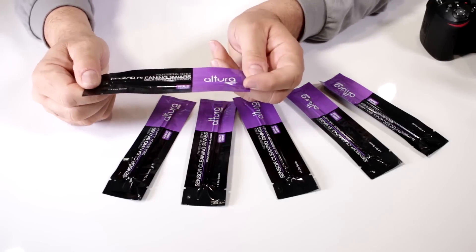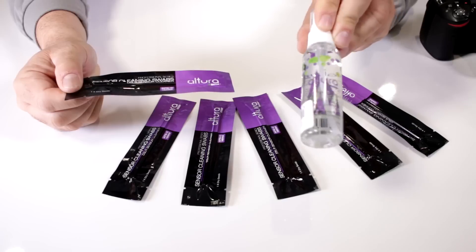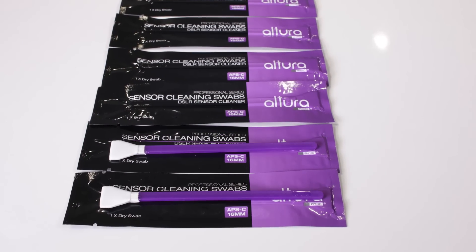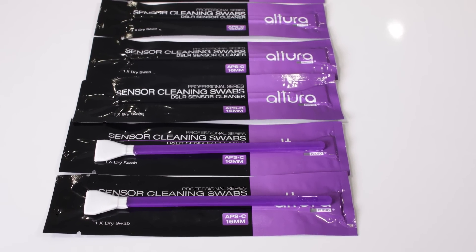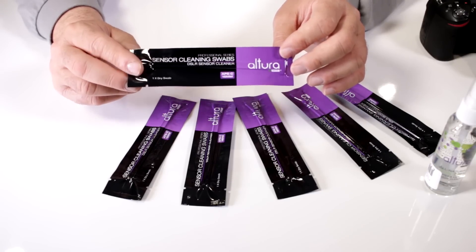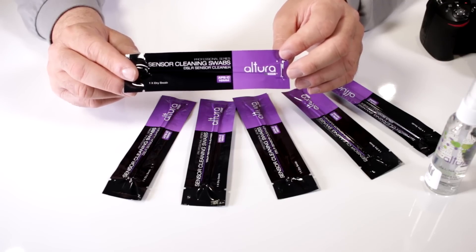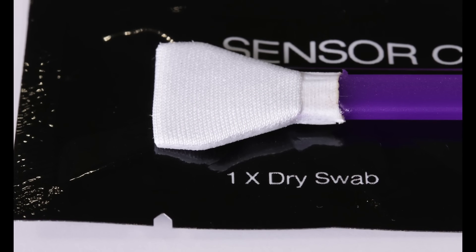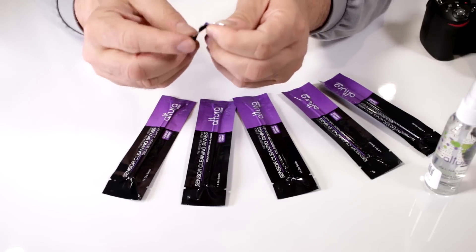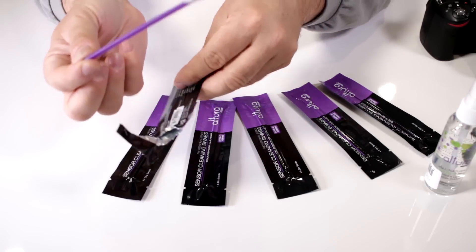This is their newest design — these are dry swabs and they're made to be used in conjunction with the Altura Photo all-natural sensor cleaning fluid. They are all hermetically sealed and are for APS-C camera sensors, which is 23mm by 15.60mm, so it's a 16mm size swab that you need. These are made of ultra-soft microfiber, they're lint-free, and will absorb oil and condensation to make sure all particles disappear. They are one-time use only, which is why they come individually sealed.